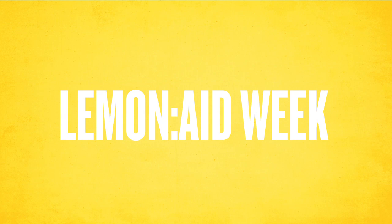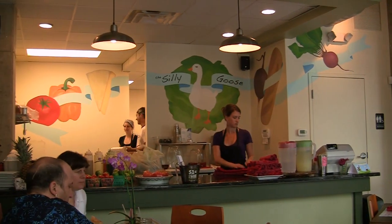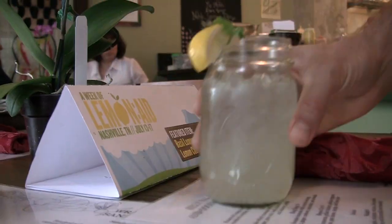Beyond the individual lemonade stands, Blood Water Mission has created something called Lemonade Week. Here in Nashville, they've partnered with local restaurants, and these restaurants have actually created a special menu item that they're selling to customers.